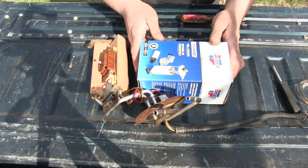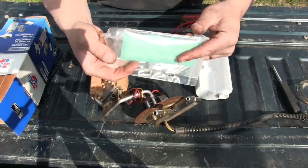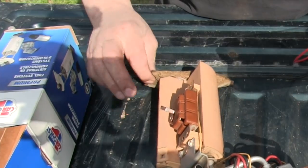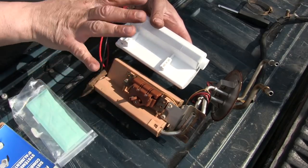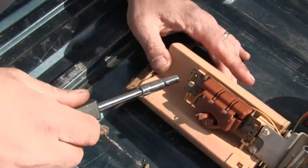Here's our old fuel pump, here's our new one, here's the pump motor itself, and here's the screen filter that goes on the bottom of the pump. What we're going to do is swap everything from this old pump onto this new pump. This is a pretty straightforward job — it's just a few screws to take out.